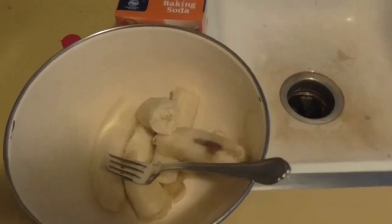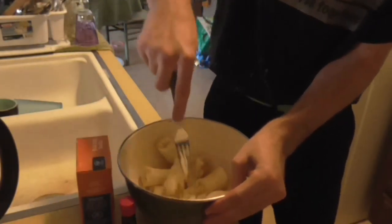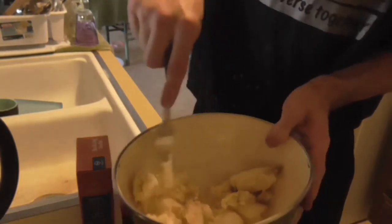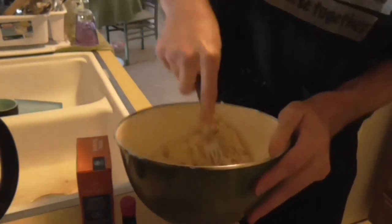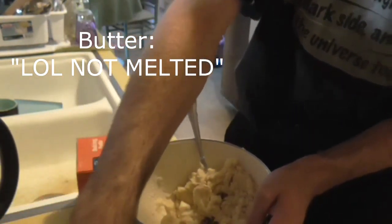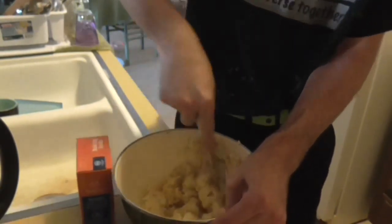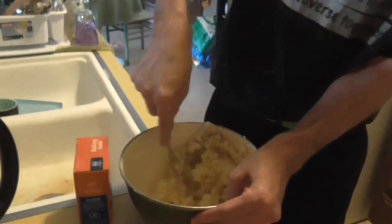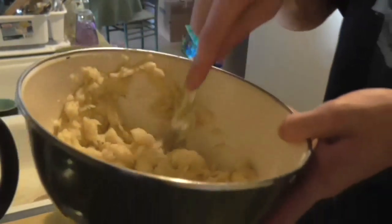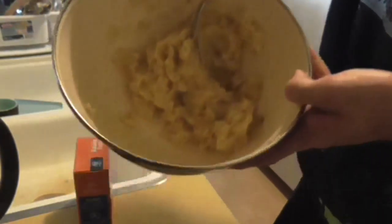Secondly, let's mash these bananas up with a fork. Get them all good and mashed up in there, so they're all hella good mashed up — this consistency kind of thing. You're going to want this sort of wet and kind of goopy banana mash.